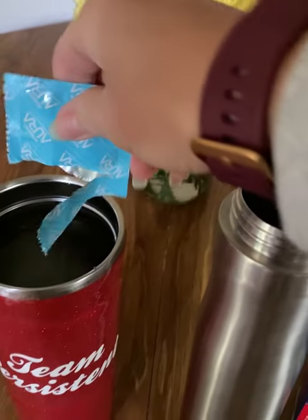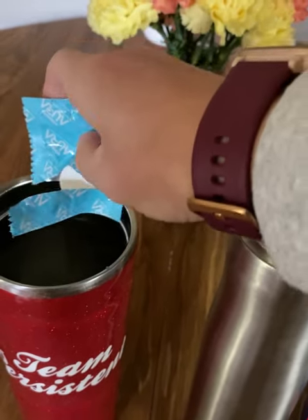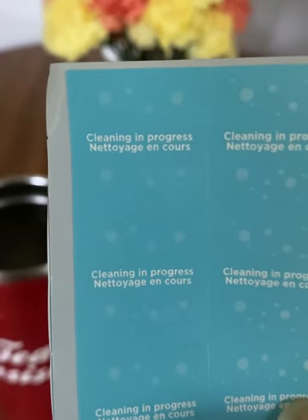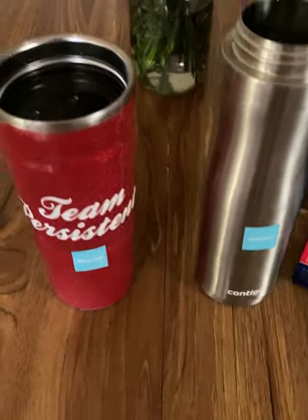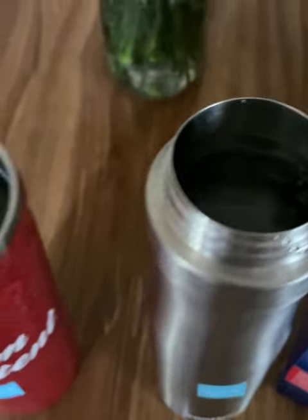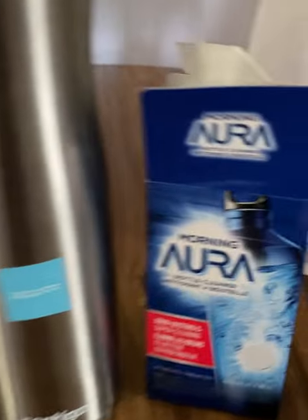Did you know you should wash your water bottle every single day and sterilize it once a week? If you don't, bacteria and biofilm — which is a slimy surface layer of bacteria, yuck — grow in your bottle and then you ingest that. So gross. Take care of your water bottles.